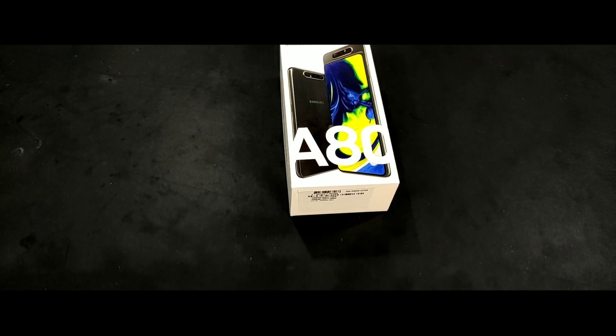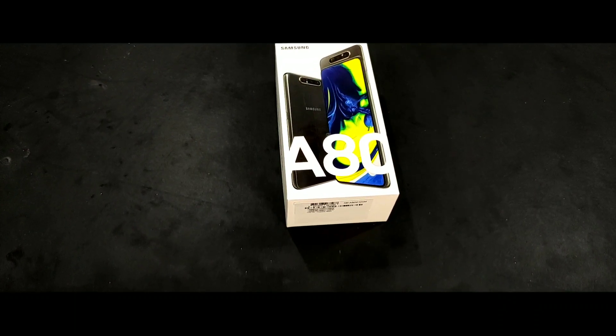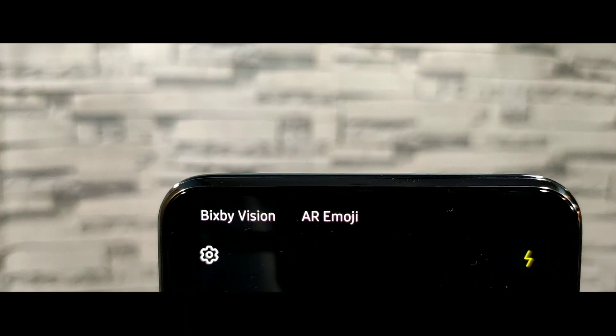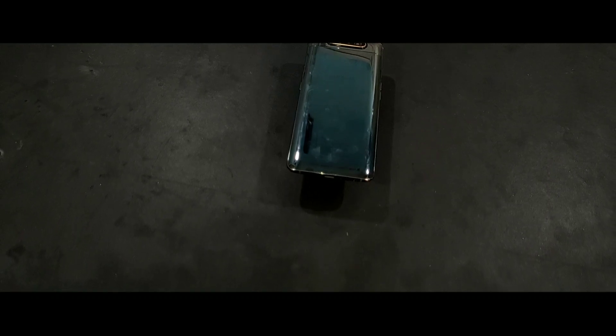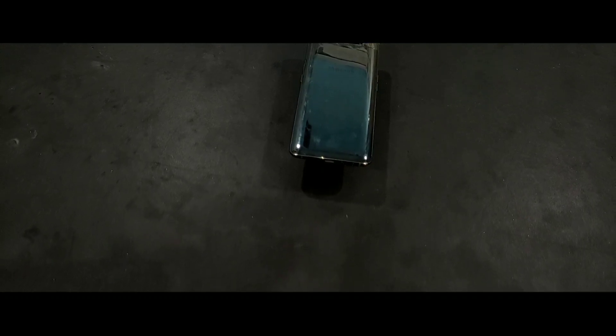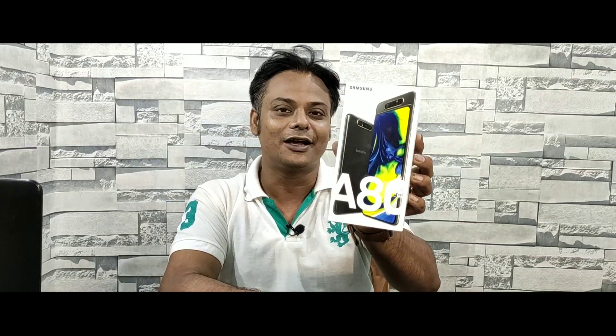Hey! Samsung Galaxy A80 A-Series has been launched. It features a flip camera. Today I will show you the Samsung Galaxy A80 unboxing.